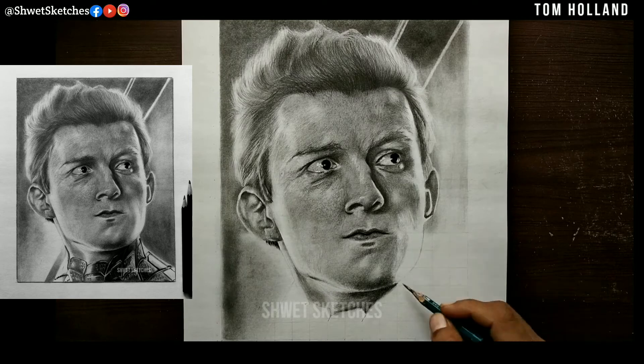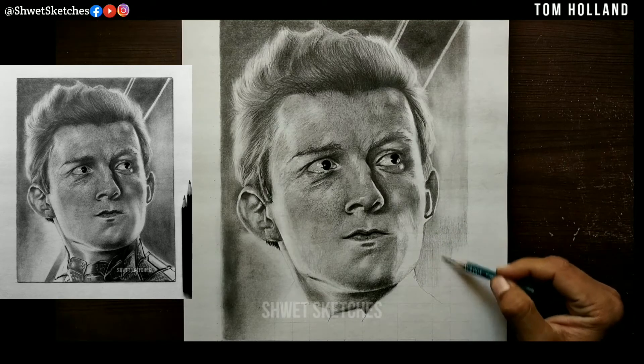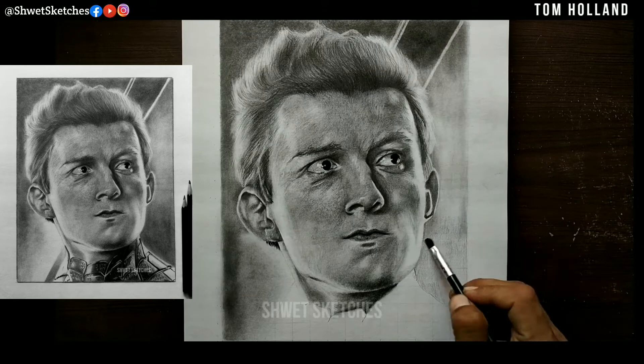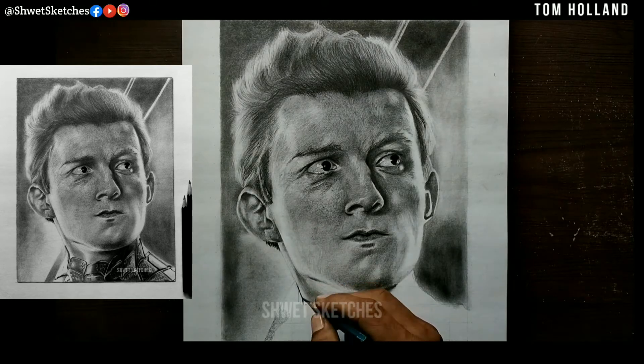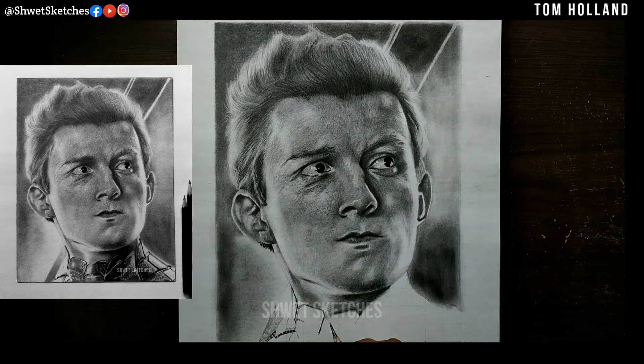If you want a flat look on a background or any surface, use a makeup brush or paint brush with charcoal powder or graphite powder — it gives a flat, beautiful, blushy look. If you want hyper-realistic details, don't use charcoal or graphite powder for detail layers. Using powder for a base layer is okay, but for detail layers like skin texture, hair, or neck, I don't recommend it. For base layers, use a 2B or 3B pencil, or substitute charcoal powder with a makeup brush.